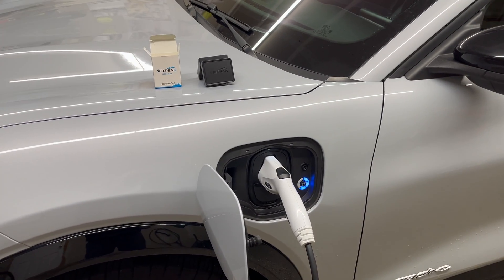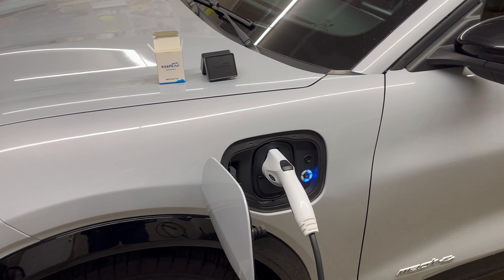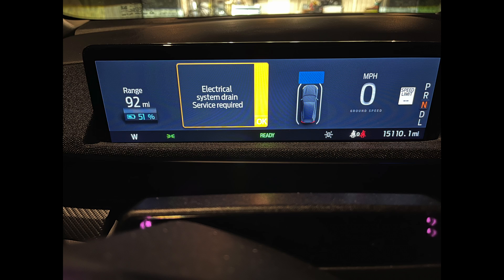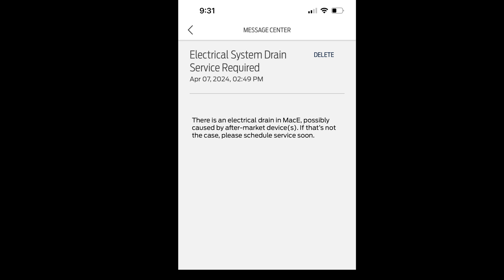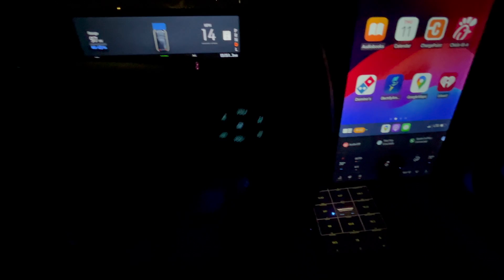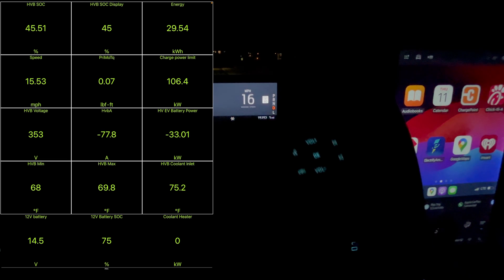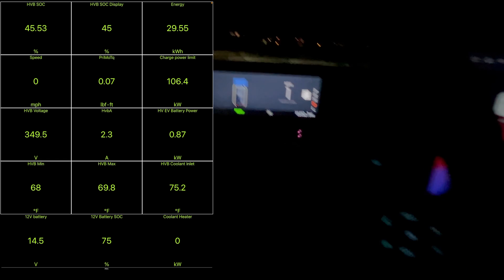Let's go see some of the stats when we DC fast charge, when we Level 2 charge, and when we're driving. Just want to note: I did leave my VPeak plugged in overnight — the little blue light on the unit stays on — and I got a warning message on the car the next day. So if you're going to leave the car sitting for a while, you might want to consider unplugging your VPeak.